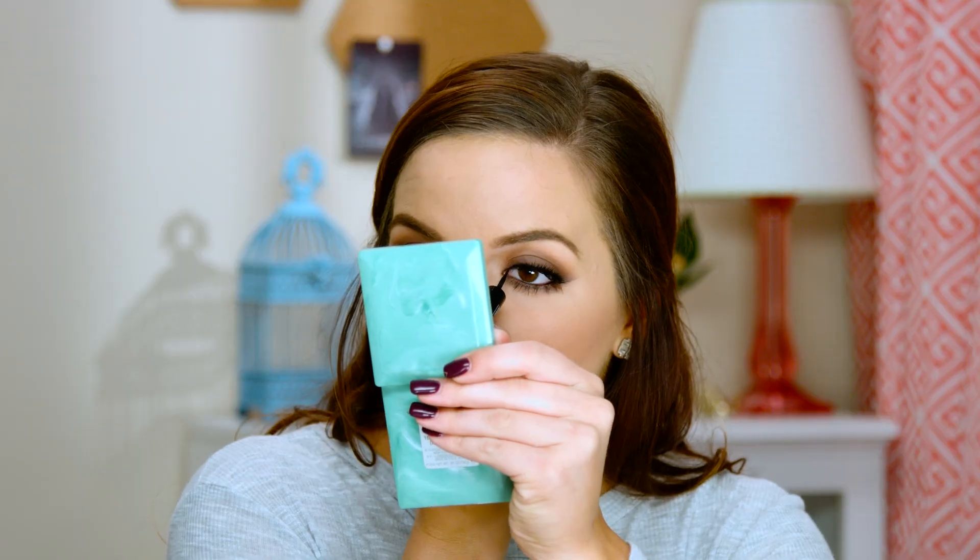Before we move on I'm going to touch up the liner really quickly — taking the same one we used and putting it over the lash band to cover it up. Now we're going to do a darker nude for the lip. I'm going to take MAC Whirl and put this all over, then I'm going to take one of my favorite shades, Urban Decay's 1993 — it's so pretty — and put this on my lips.